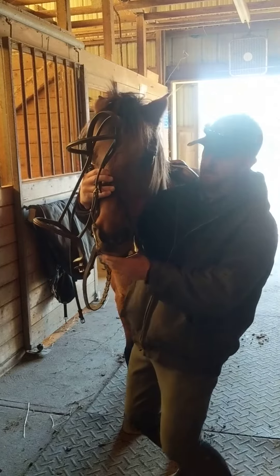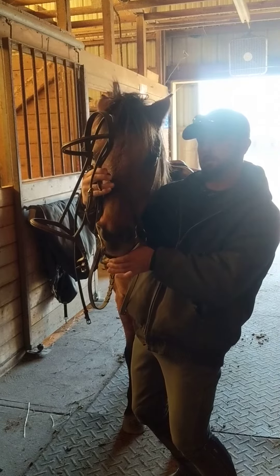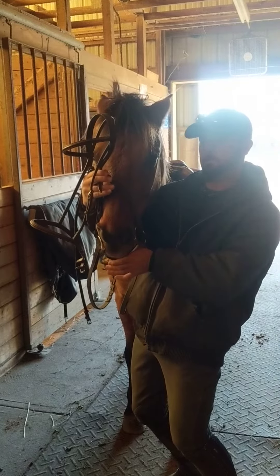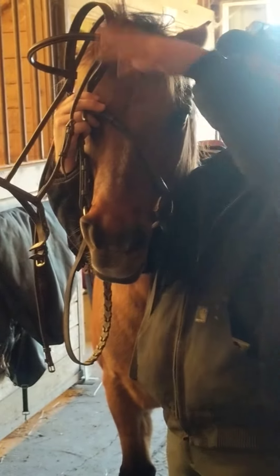Left hand comes up and takes a hold of the bit and guides it up to his mouth. Our left thumb — if he doesn't open his mouth — we can use that to put a little pressure here where there's no teeth in his mouth, on the diastema, and then slide the bit up in and raise our right hand so that it keeps the pressure on the bit so it doesn't slide back down out.